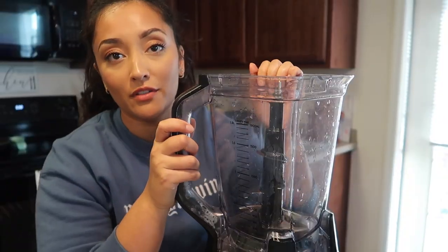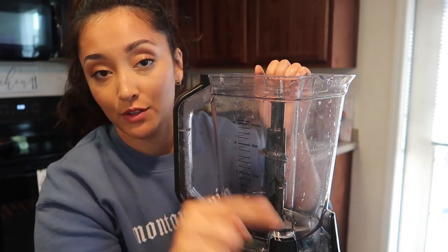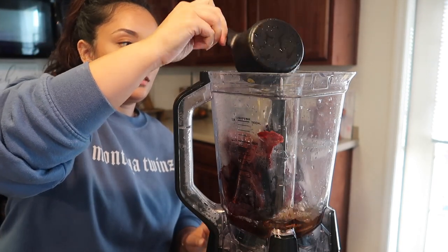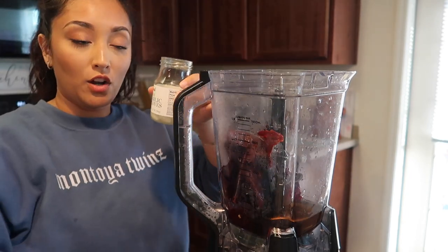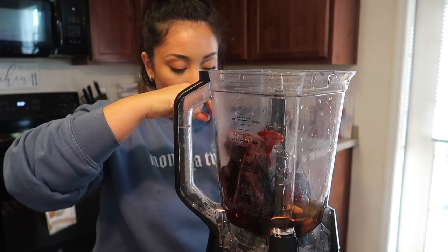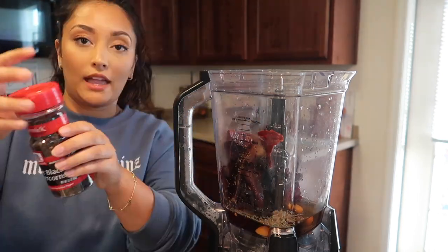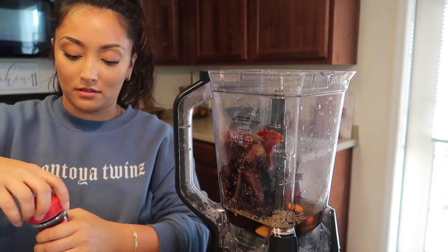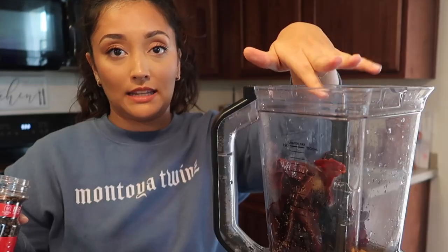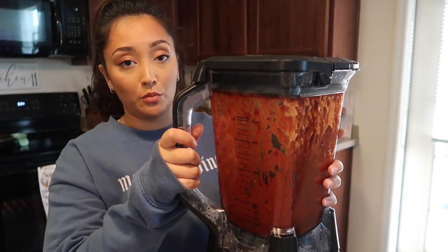We've moved on to the blender. First, I add the guajillo chilies that have been soaking, then one cup of the soaking water — just a dash more — one garlic clove (pre-peeled, don't judge me), half a teaspoon of oregano, and eight whole black peppercorns. Give it a blend, then strain it and put it in a bowl. The sauce is ready!